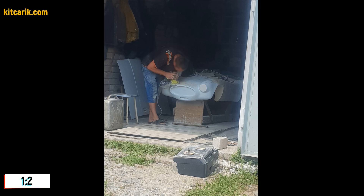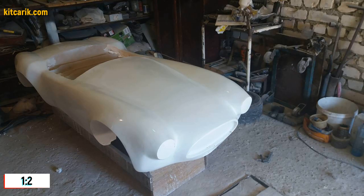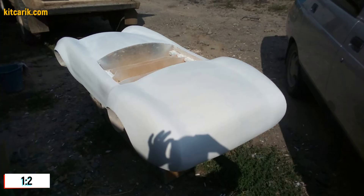After that, he coated the layout with any suitable composition to avoid adhesion during further work with fiberglass.